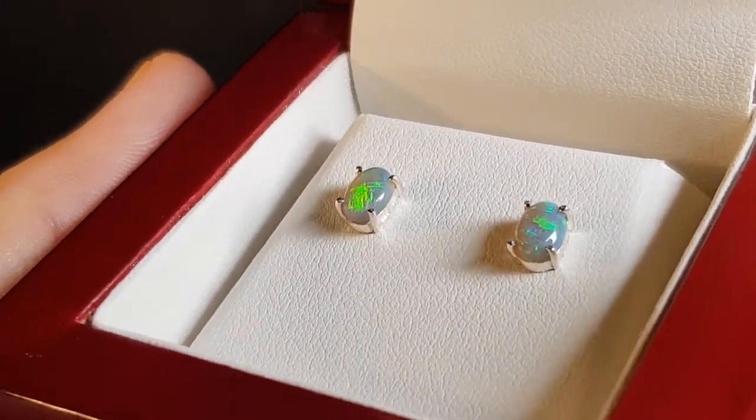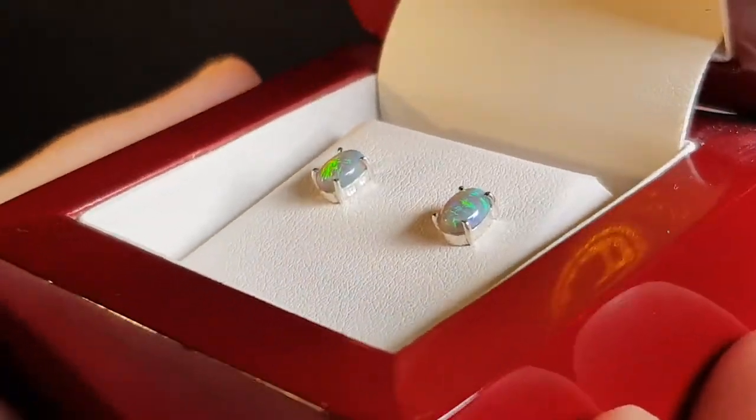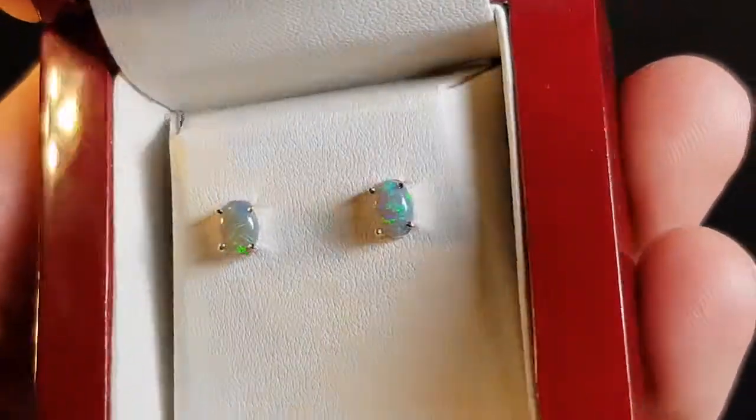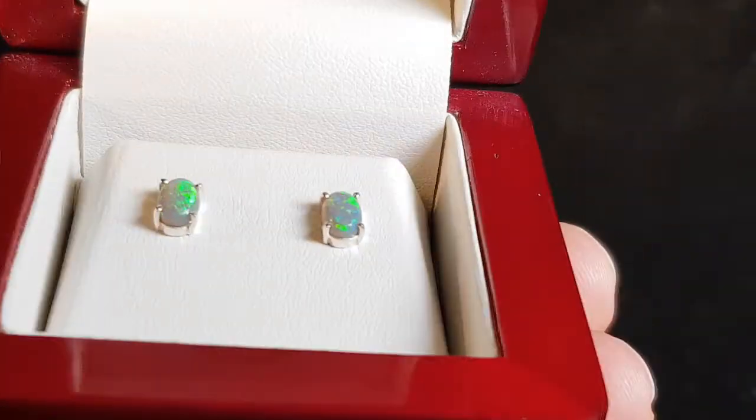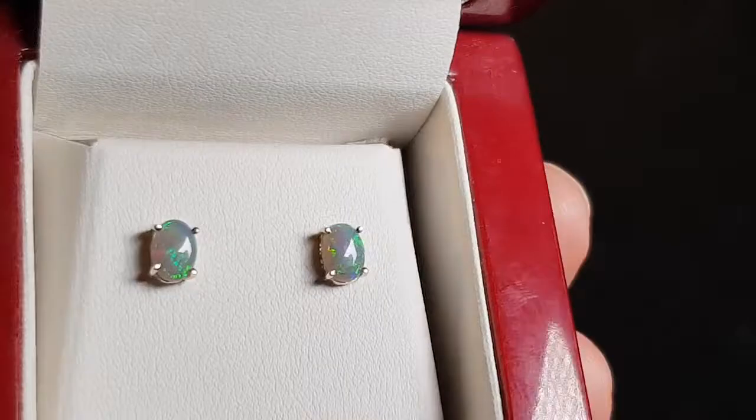We have a nice simple pair of classic opal earrings. As far as matching goes, the color and tones are exactly the same — they're obviously green, with a nice high dome.